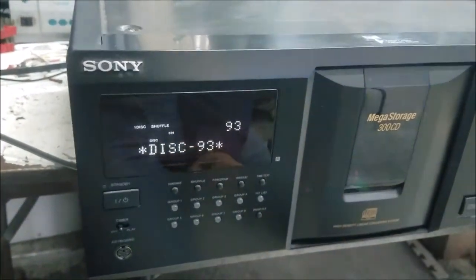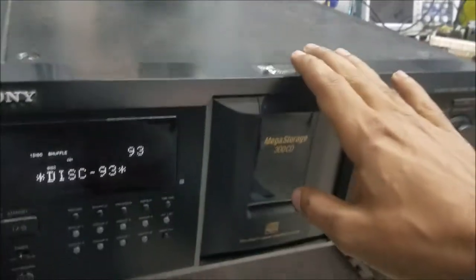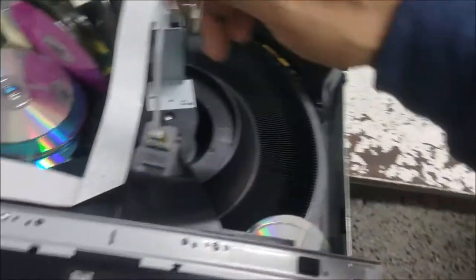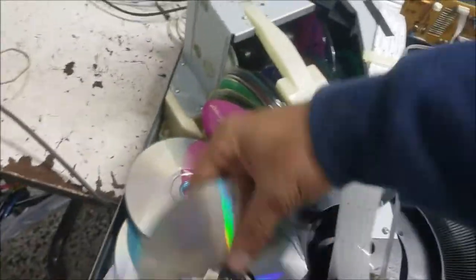Usually these devices have a common issue — the belt goes bad. So let's check it out. I removed the top cover, which only takes a couple of screws around it — it's easy. And you can see a lot of discs inside, but that's not the problem.